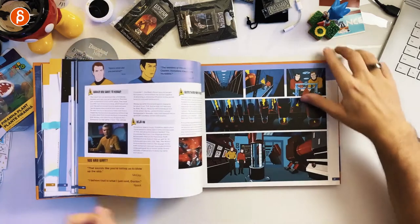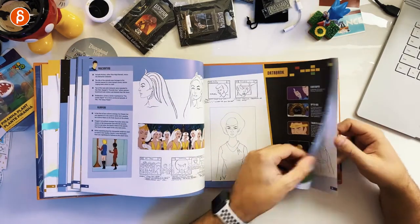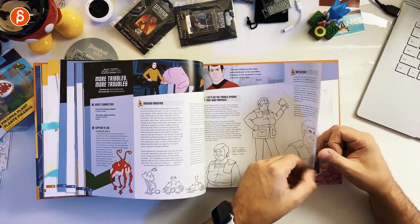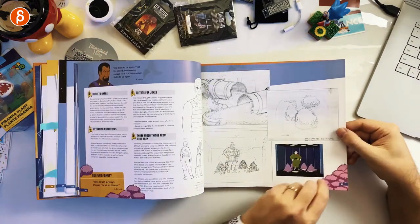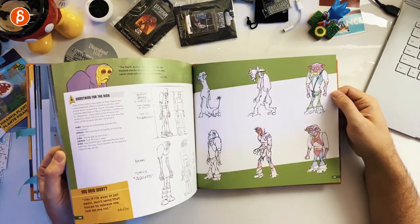There's a ton of artwork, a ton of sketches and model sheets. Even if you haven't seen the show and you're somewhat interested in Star Trek, just seeing all of the designs is fantastic.